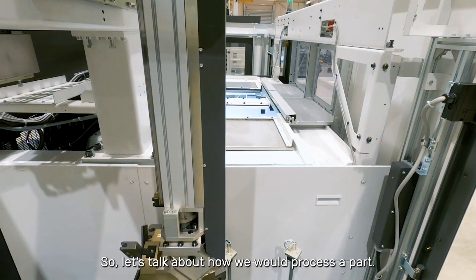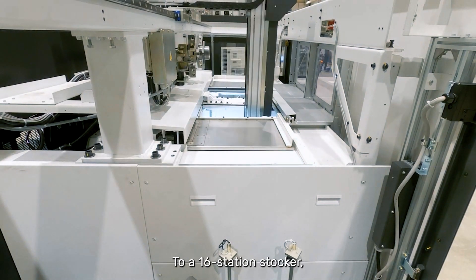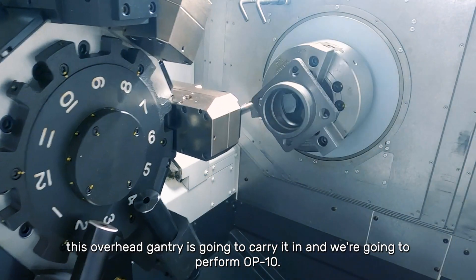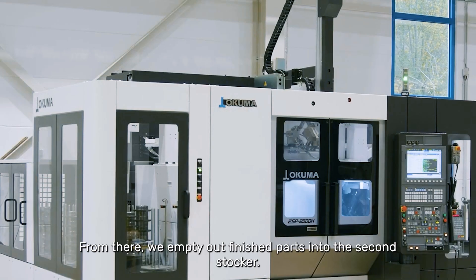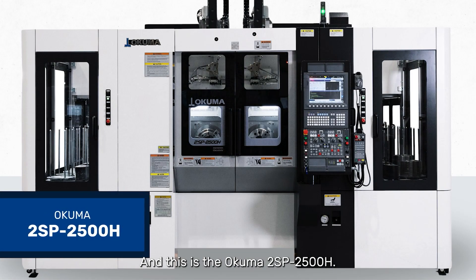So let's talk about how we would process a part. We're going to load in raw material here to a 16-station stacker. This overhead gantry is going to carry it in. We're going to perform OP10. There's a turnover station to flip the part over. We're going to finish the part here in OP20, and there we empty out finished parts into the second stocker. And this is the Okuma 2SB 2500.